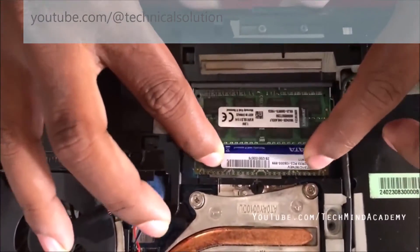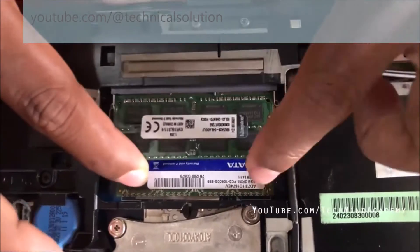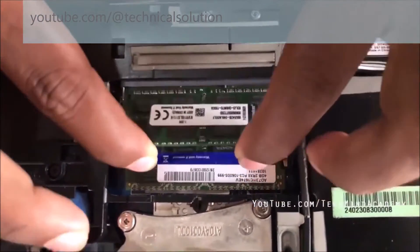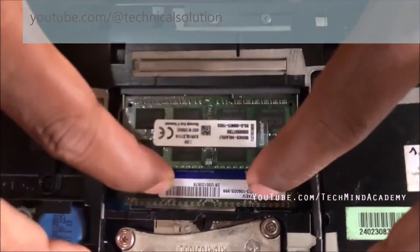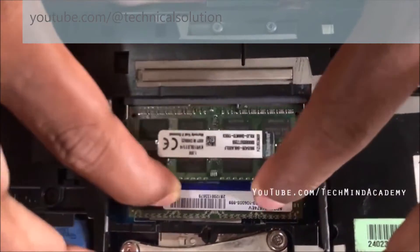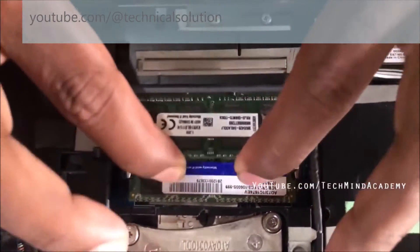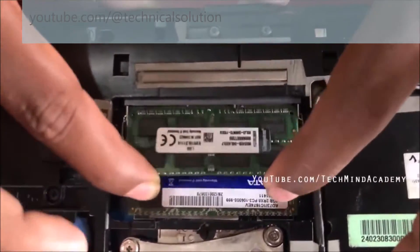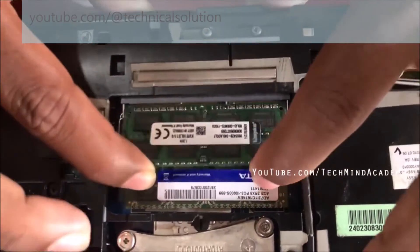Just like this, you can pull it — top and bottom. Do this pressure process for about 10 minutes. Just push and pull repeatedly like this. This is a simple method to remove dust particles and oxide particles from your RAM slot.